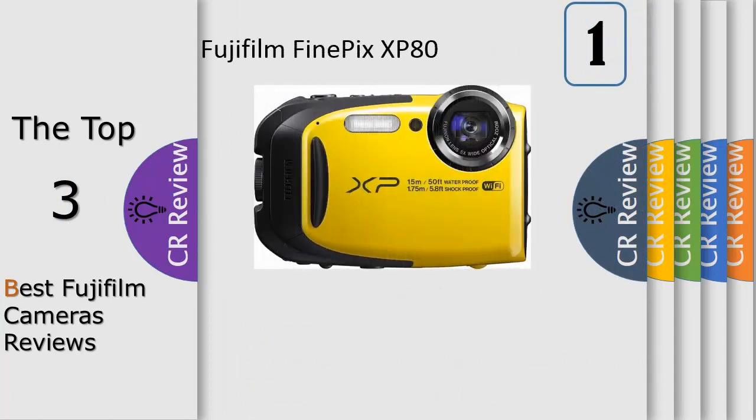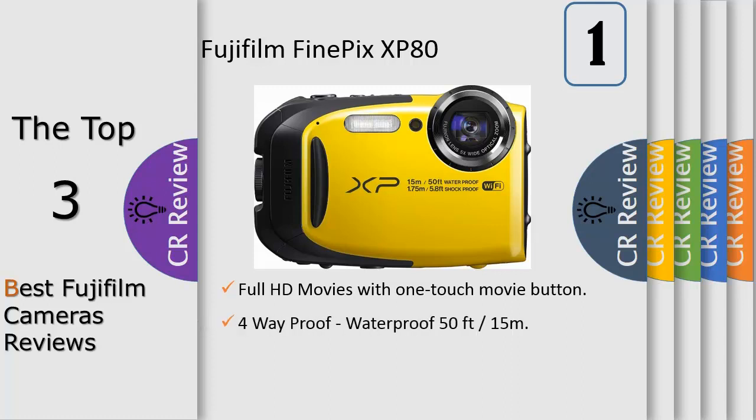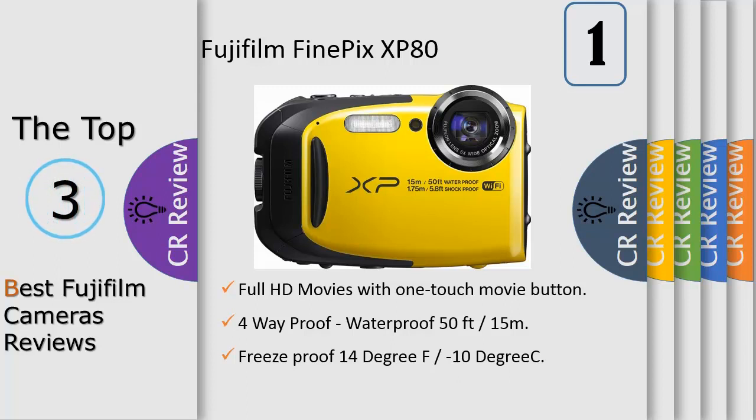Number 1: the perfect camera indoors and out. The XP80 is an all-purpose camera for everyday needs. 4-way proof integrates rugged protection features: waterproof to 50 feet (15 meters), freeze proof to temperatures as low as 14 degrees Fahrenheit (-10 degrees Celsius), shock proof to withstand drops from 5.8 feet (1.75 meters), and dust proof to protect the body from sand and dust.